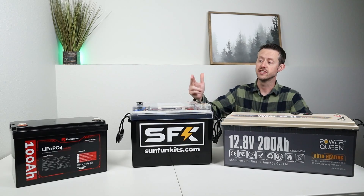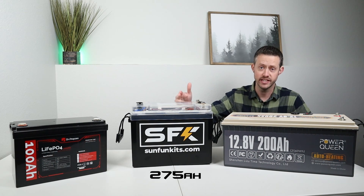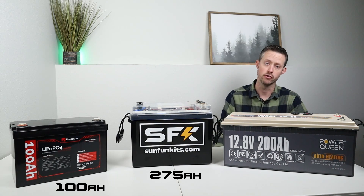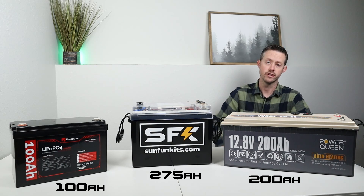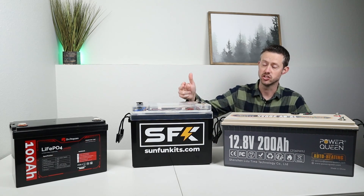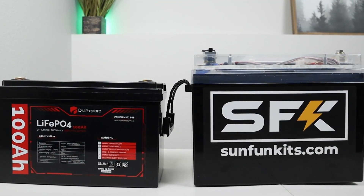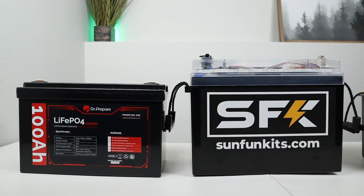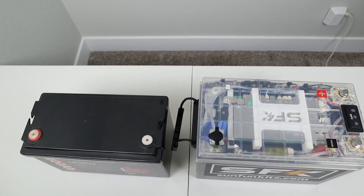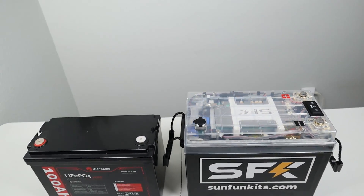The first thing I noticed when I took this out of the box was how compact this is. This is a 275 amp hour battery. For reference, I have a 100 amp hour battery over there and a 200 amp hour battery over here. They've designed this in a way that is extremely compact — there is no wasted space. When sitting side by side next to my 100 amp hour battery, you can see it's just a few inches taller, and looking from the top down, it's about one inch thicker. This is crazy for a battery that has almost three times the capacity.